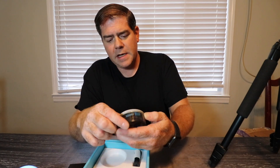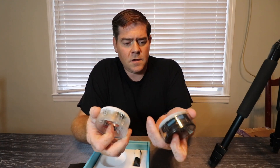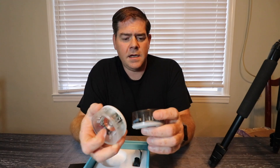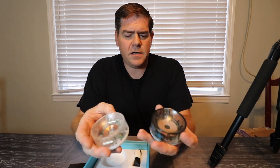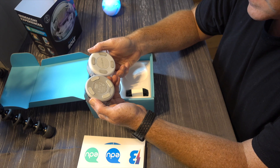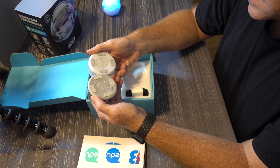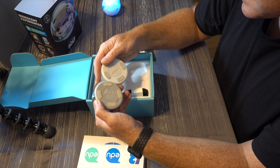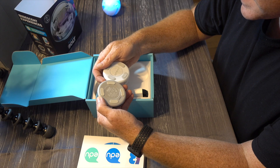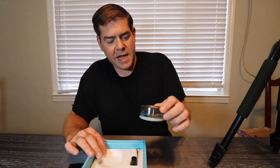Now the first thing I'll pull out is the charger. It looks very similar to the charger for the 2.0 and also the one for the Spark Plus, but it actually feels a little bit lighter. Specs look pretty much the same, although I understand this does give more power. This older one is 5 volt, 500 milliamps, and this new one is 12 volt and 300 milliamps. So this one is definitely providing this new robot with more power.